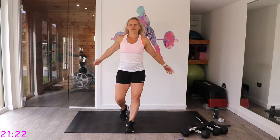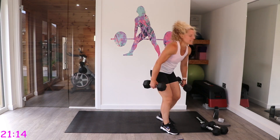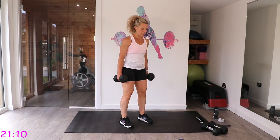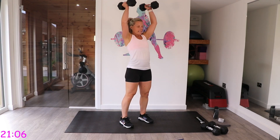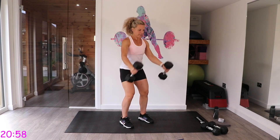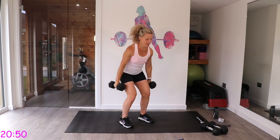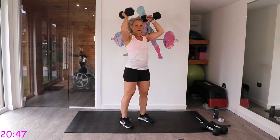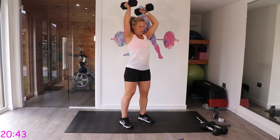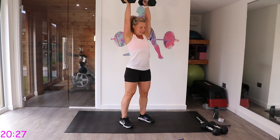We're going back to the beginning of this set — ski squats first, then walkouts. Remember the ski squats: hinge and swing those dumbbells to your shoulders and press. If your arms are getting tired, just bring it here, or do one press then just to your shoulders on the next one. Remember, this is your workout — you work at your level. Bits of it will be challenging, but try and work through it.